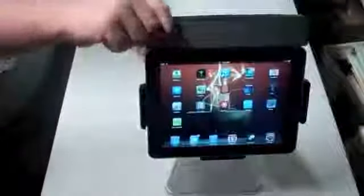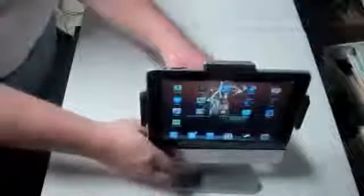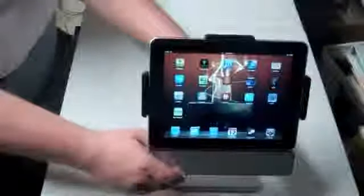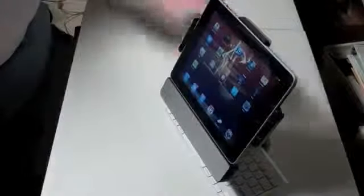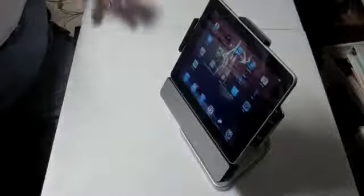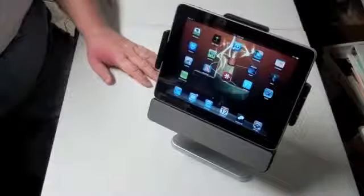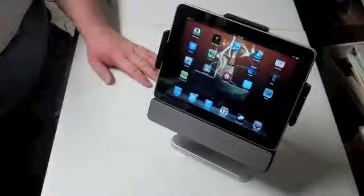We haven't played with it too much yet, but notice it rotates all the way around and tilts — pretty good range of motion. You can hold it at different angles, and even if you wanted to have your keyboard there you can dash it out of the way when you're not using it. I could see this sitting right next to my computer monitor, plugged in and used with Air Display to give me a second or third monitor.